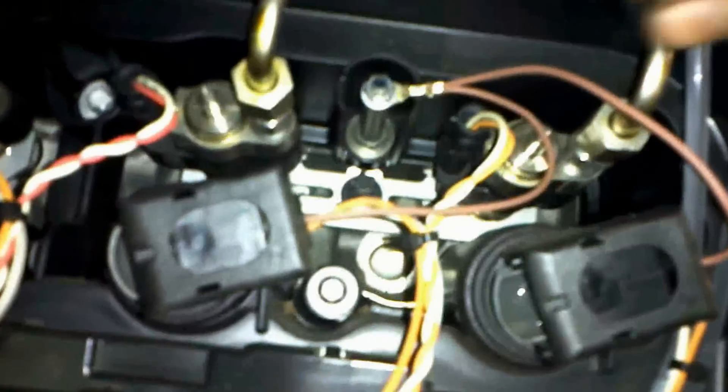There you go — that's that one, lie it to the side. Now you can see your injectors; this is them here. Make sure your car's not too hot, otherwise you'll burn your hands on it.